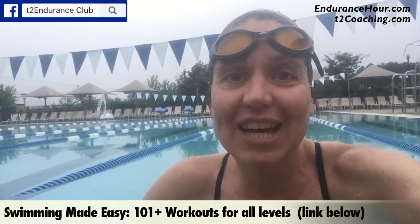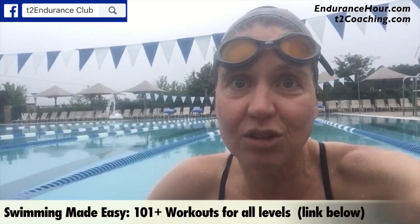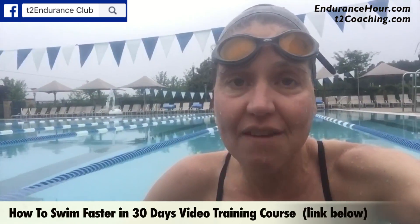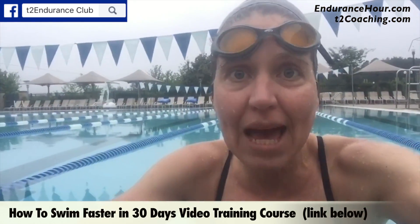What is a mixed bag? Well, I use all my tools and it's usually a pyramid. I started with a 600 swim alternating 100 swim and 50 breaststroke, then I did a 500 pulling with my buoy and hand paddles.